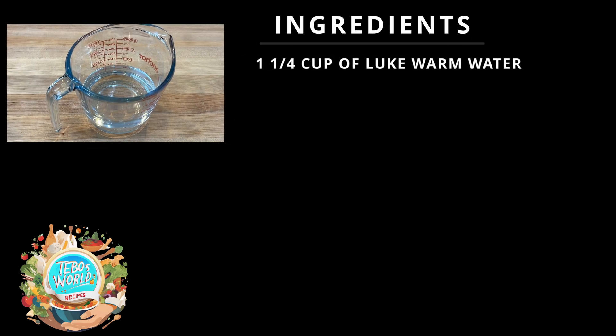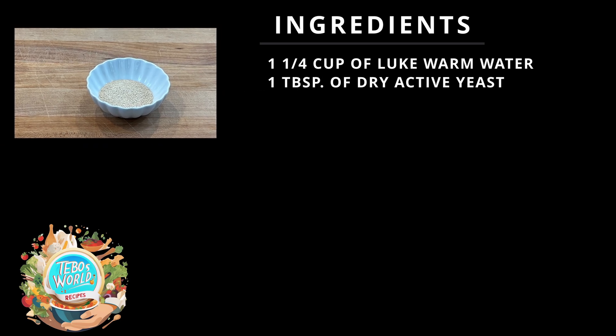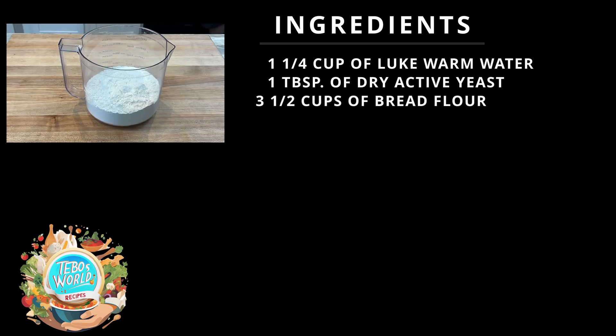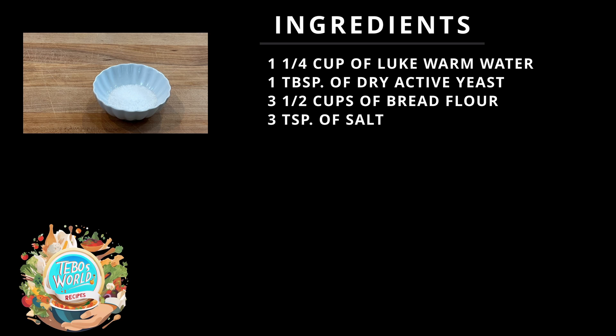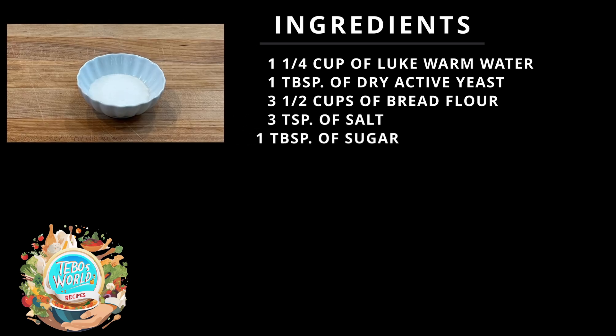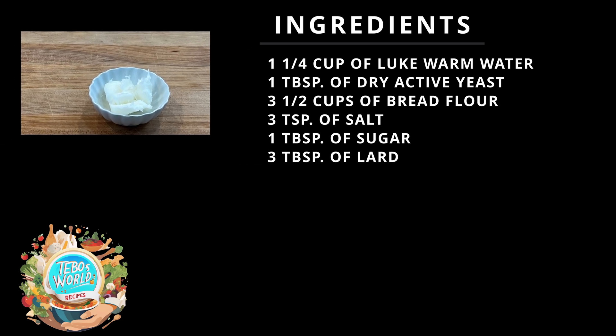The ingredients for our Cuban bread are 1 and a quarter cups of lukewarm water, 1 tablespoon of dry active yeast, 3 and a half cups of bread flour, 3 teaspoons of salt, 1 tablespoon of sugar, and 3 tablespoons of lard.